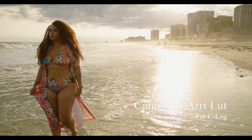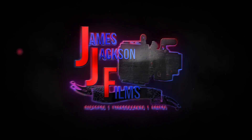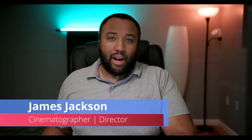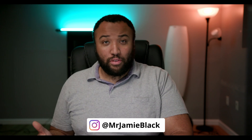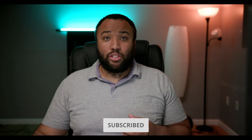Definitely check out the digital store. What is up everybody? James Jackson here, back again with another video. If you're new to my channel, I do tips, tricks, news, and reviews for the film and video making industry. If you do like the content here, please make sure to subscribe to the channel, hit that bell, and hit the likes. The likes definitely help us out so you can stay up to date on all the content going forth.